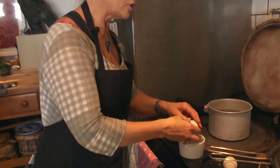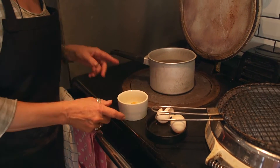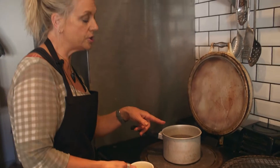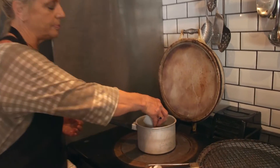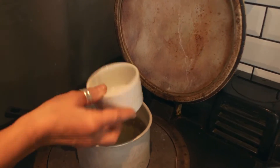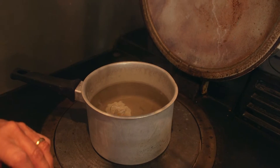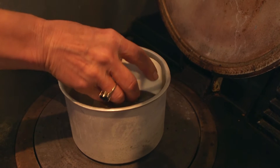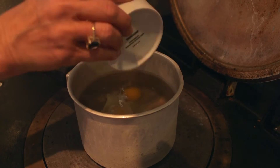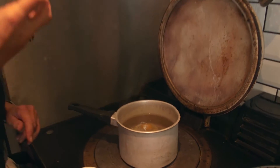So I'm now going to just crack the eggs into a tiny ramekin and I've brought the water to a slow boil so you can see bubbles just coming up off the bottom of the pan. And I'm just going to drop the egg in and we're going to have two on our toast.